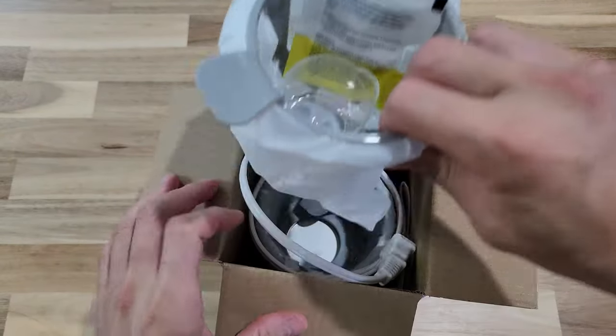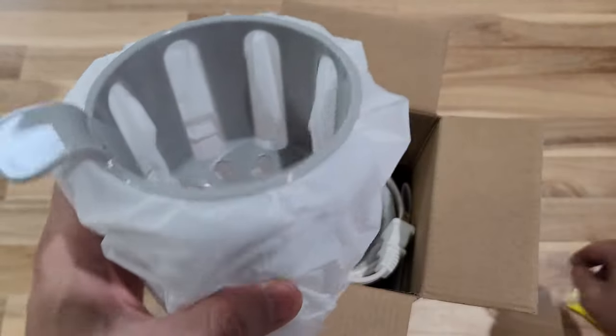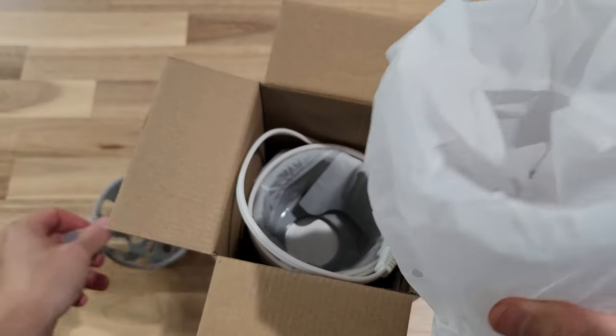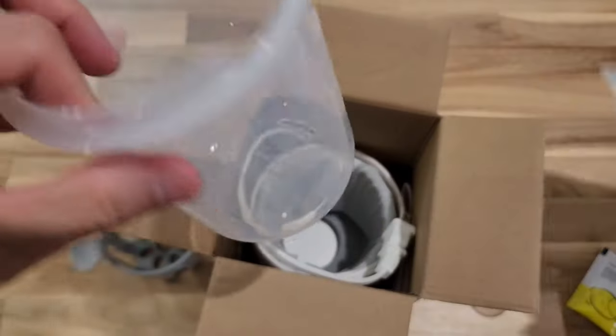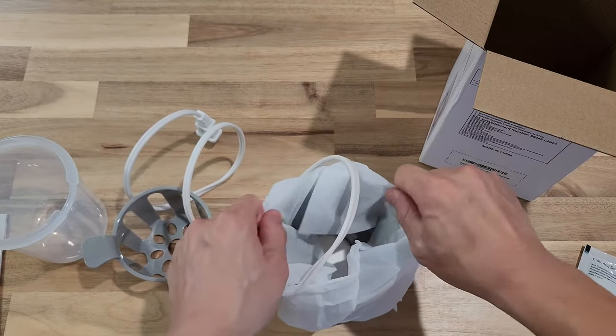Once you open it up, first you have the citrate acid detergent, you have a measuring cup, you have a basket, and you also have the top. You have the manual instruction, and then lastly you have the bottle warmer itself.